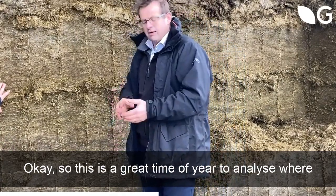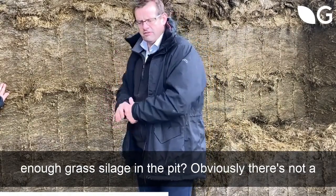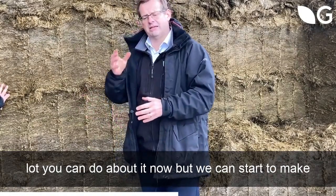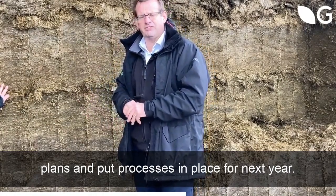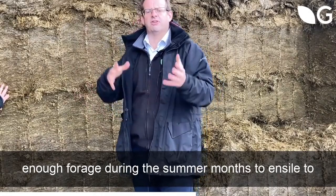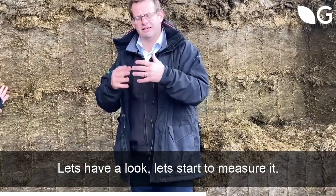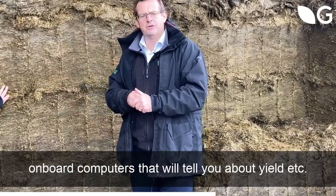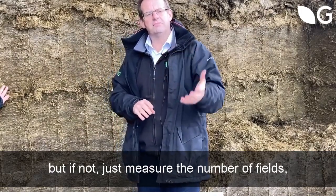OK, so this is a great time of year to analyse where you are with your forage management. Have you got enough grass silage in the pit? Obviously there's not a lot you can do about it now, but we can start to make plans and put processes in place for next year. Have you got enough yield? Is my farm producing enough forage during the summer months to ensile and keep it going through the winter? If not, let's have a look at different fields. Let's start to measure it.